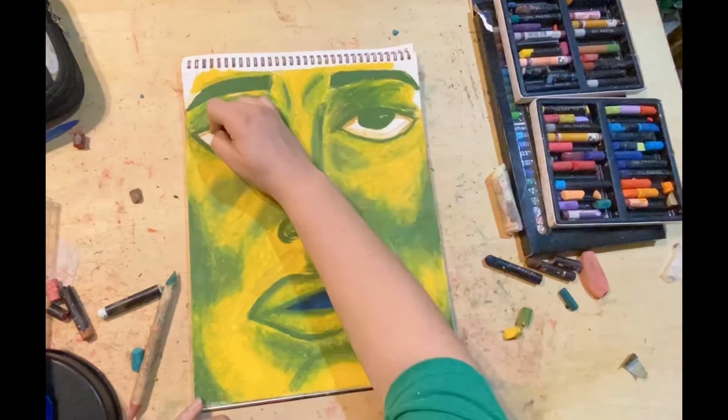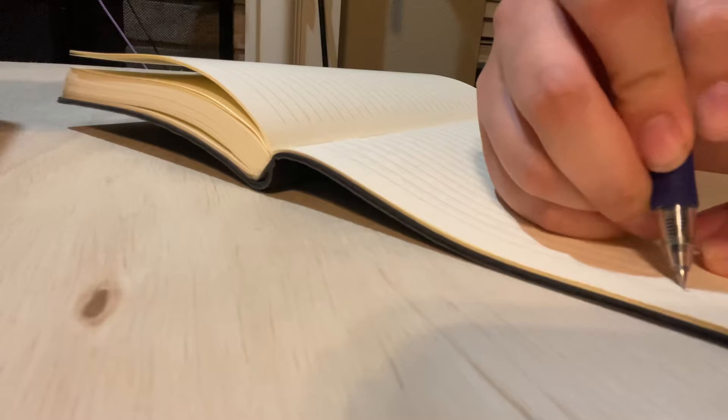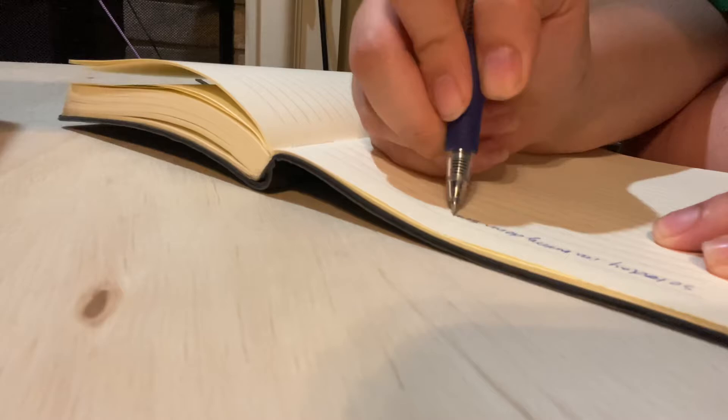I'm going to finish my night up by doing some journaling. I'm going to write one full page of things that I'm grateful for and things that I'm glad for. Then I'm going to write some goals — some long-term goals, short-term goals, maybe some manifestations, and just some thoughts from the day.